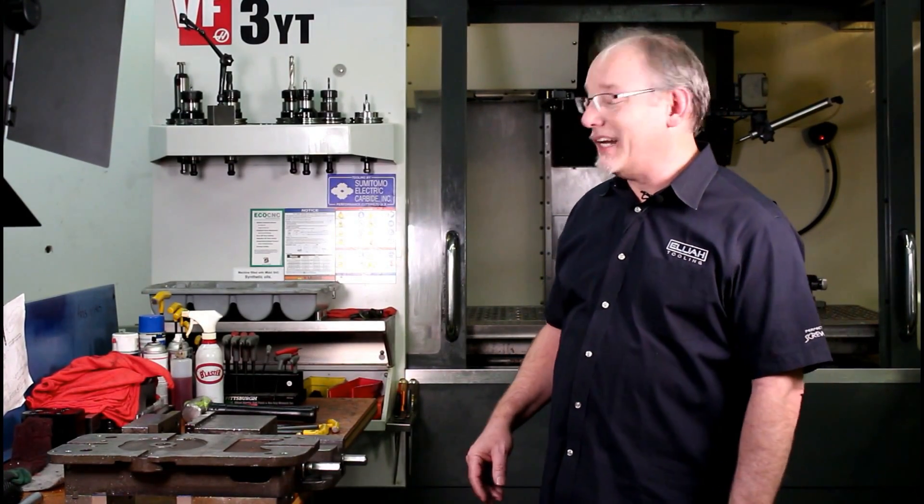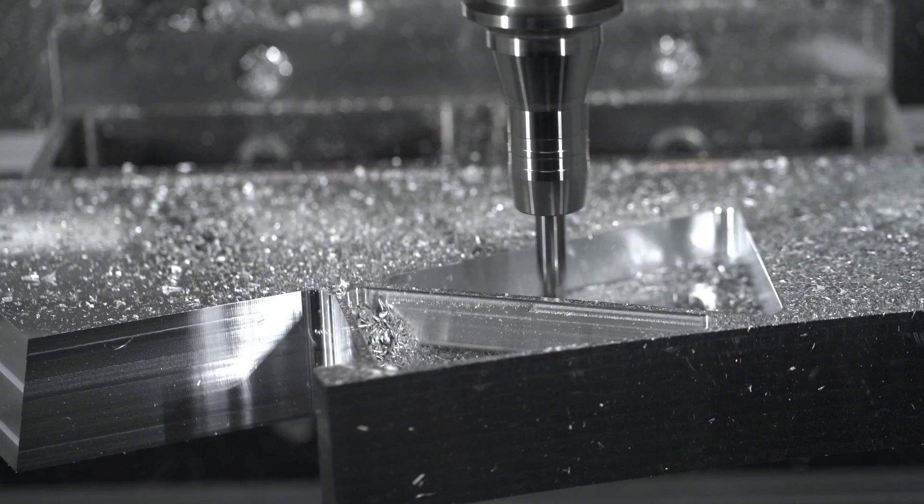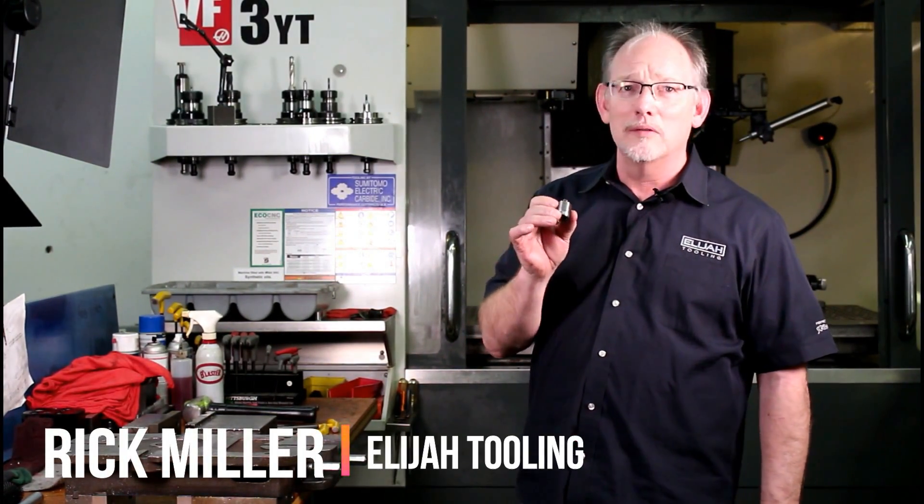Hey guys, this is Rick at Elijah Tooling. Today, I want to show you something that I think you'll get a lot out of. First, I want to introduce this product. This is our patented Invertibolt fastener.